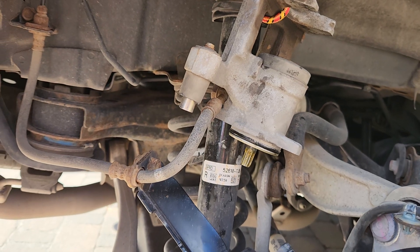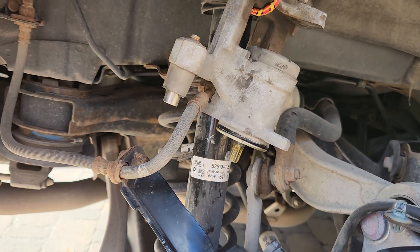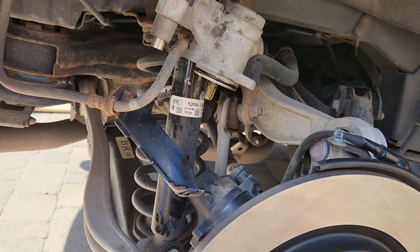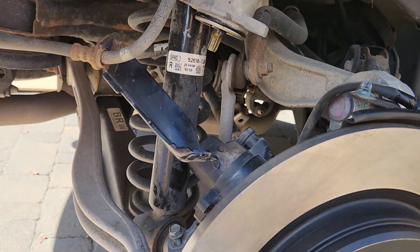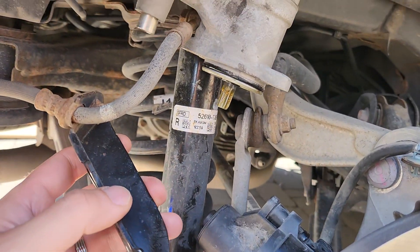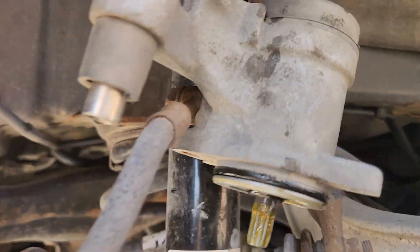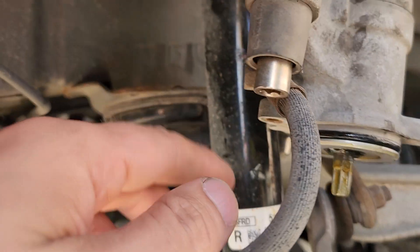If you, like me, don't have the dongle or the OBD2 tool that has the brake retract function, you have to take off the motor. I haven't seen that covered online, which is why I'm posting this. As you can see, I've taken off the two bolts — there's one over here and one over there.